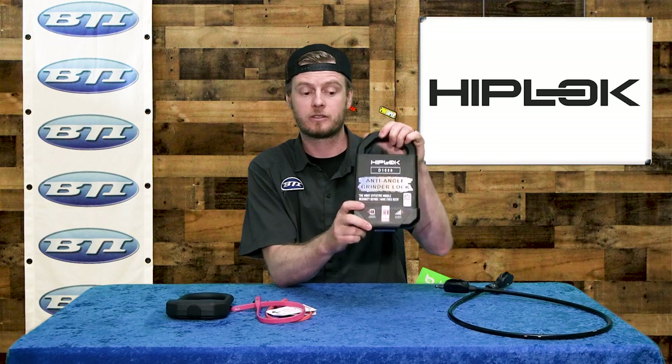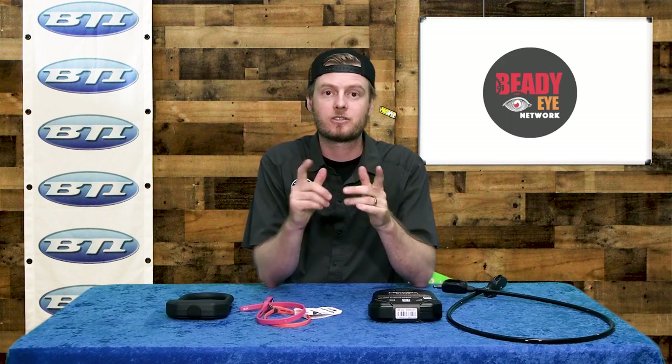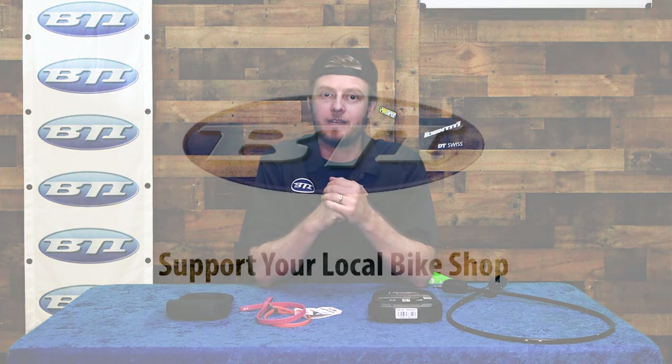Hip Lock has a really cool, robust line — everything from the most secure to easy carry to ultra light, compact, and convenient. Check it out and make sure you ask at your local bike shop and let them know BTI sent you.